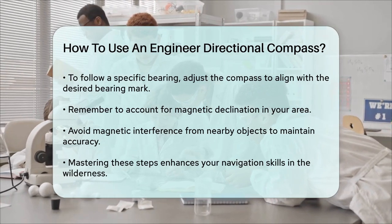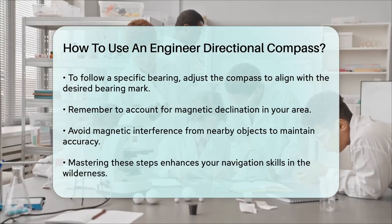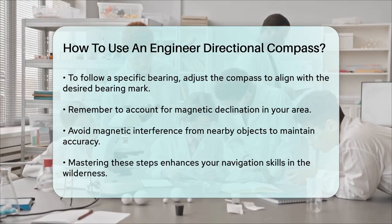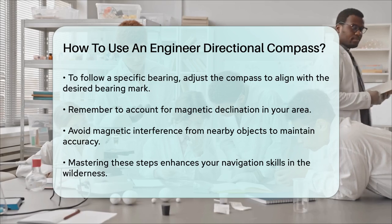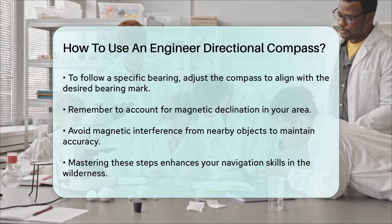By following these steps, you'll be able to use your engineer directional compass effectively, whether you're navigating with a map or without one. This skill can be a lifesaver in the wilderness and is essential for any outdoor enthusiast.